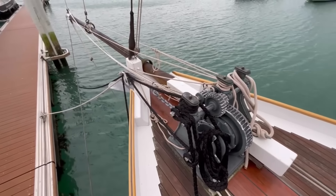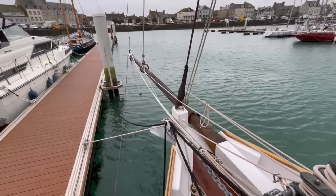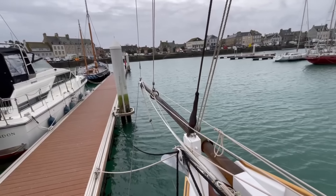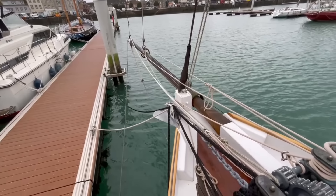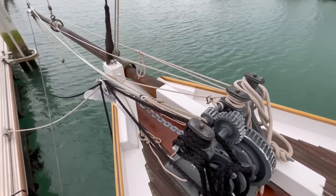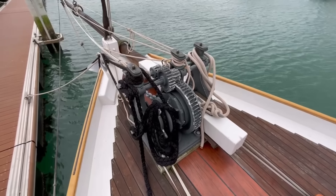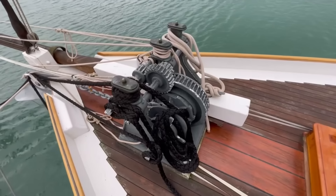Here we are at the bows. You've got the bowsprit there with the traveller for the jib. And you can set a jib topsail to the end of the bowsprit to the top of the topmast. Rigging obviously is all new, and they've utilised modern materials like Dyneema — Dyneema soft shackles and lines and so on to improve the rig and handling. Here's the old manual windlass; it's been totally stripped and rebuilt.